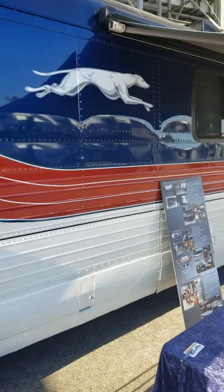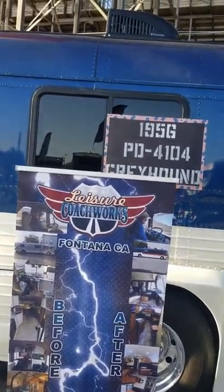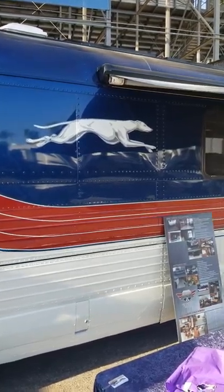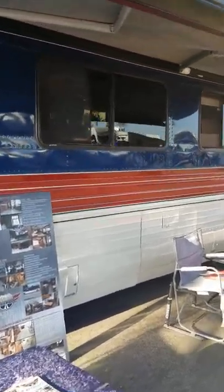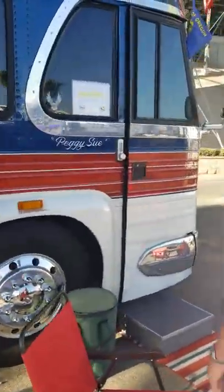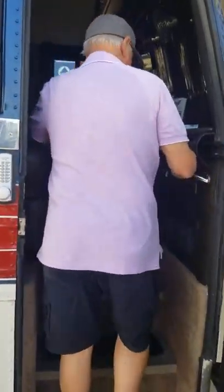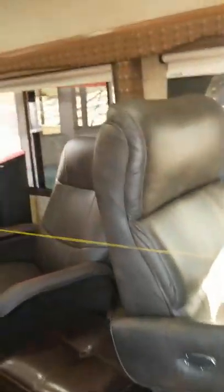I'll take you inside if you'd like to see it. There's the dog, by the way! Up on top there's solar power — we have four 100-watt solar panels up there with a solar collector in the bay below, and a 2,000-watt inverter. That's a lot of solar for a bus, although it's about what you need to boondock. We'll go inside the bus and check it out. It's beautifully done in here — they did a beautiful job.